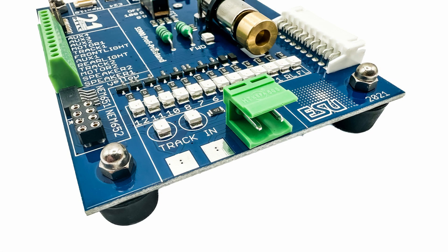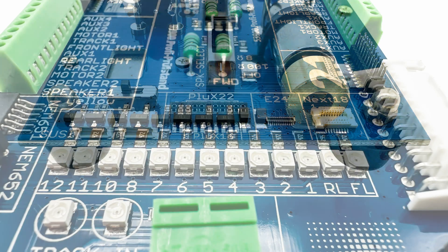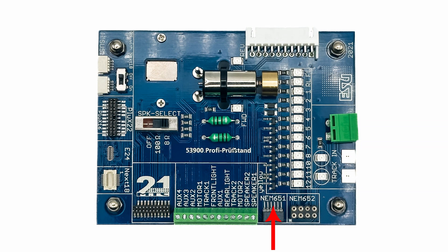The ESU 53900 decoder tester can be used to ensure that a decoder is working correctly before it is installed into a locomotive. Should a decoder not be working when installed in a loco, testing it in the decoder tester can aid in determining whether the fault lies with the decoder or the locomotive wiring. The decoder tester supports multiple decoder interfaces, including a NEM 651 or 6-pin socket, a NEM 652 or 8-pin socket, a NEM 660 or 21MTC interface, a NEM 658 or PLUX22 interface, a NEM 662 or NEXT18 socket, and there's even an E24 or NEXT28 socket on the tester, although this isn't mentioned in the manual.